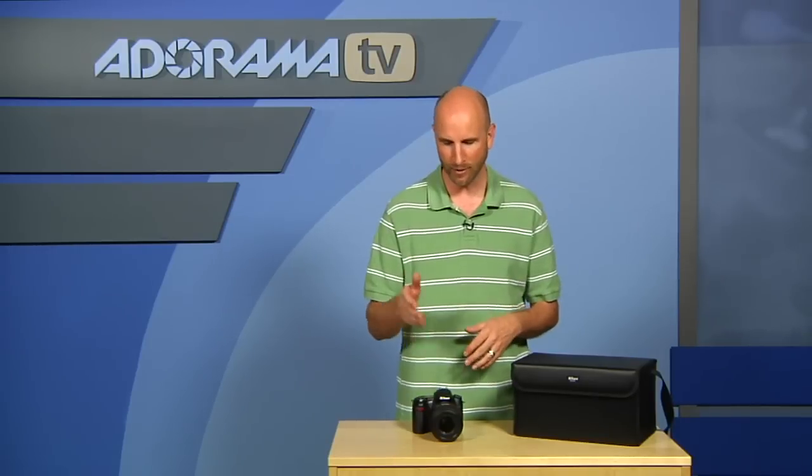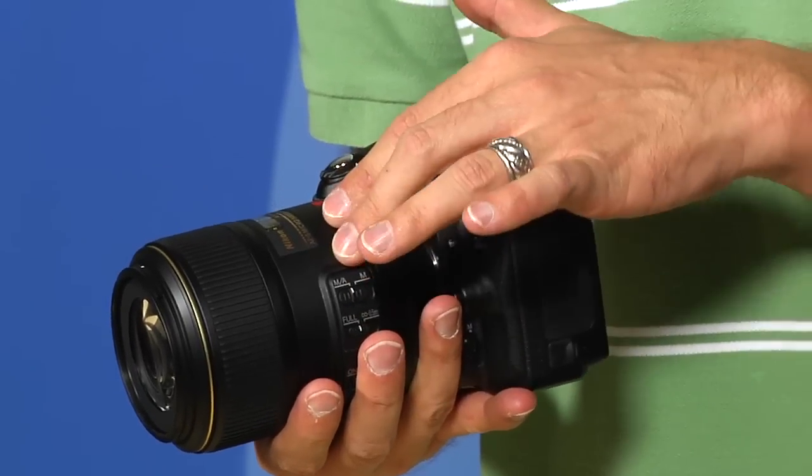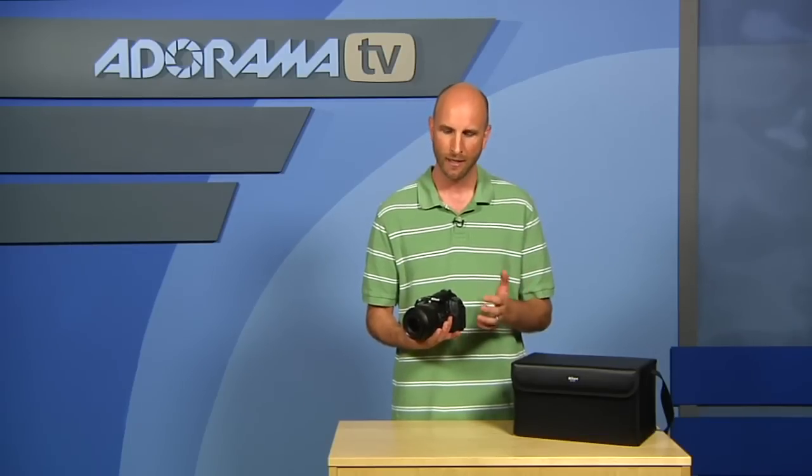We're going to be talking about some Nikon macro products. We have tons to talk about, so let's start by talking about this lens. This is the Nikkor 105mm f2.8G lens for macro photography. It's just under $900 and it is a spectacular lens. I shot with this on the D90, the D3S, the D3X, and some other Nikon cameras, and across the board I got stellar results.